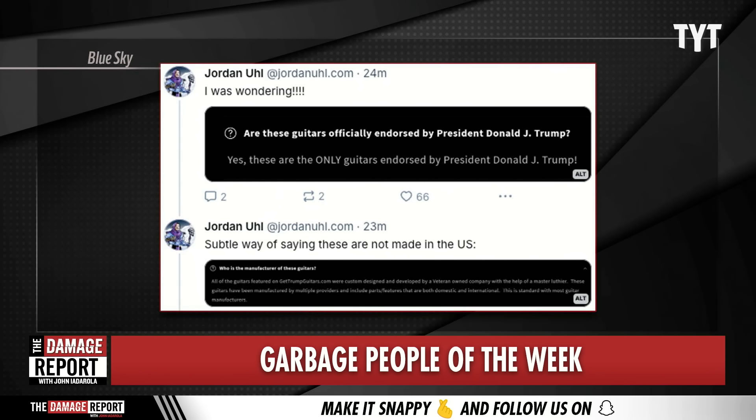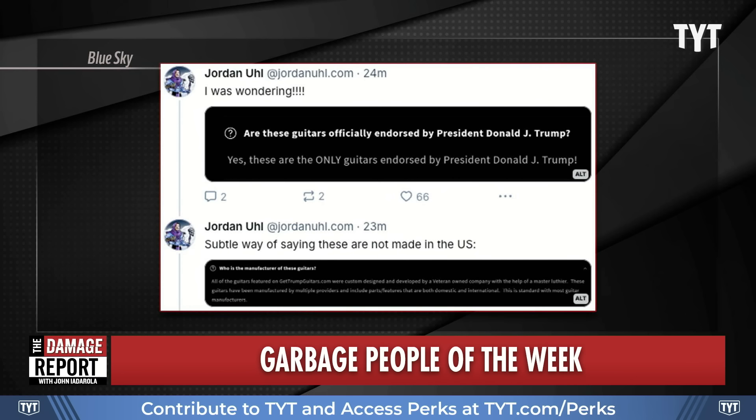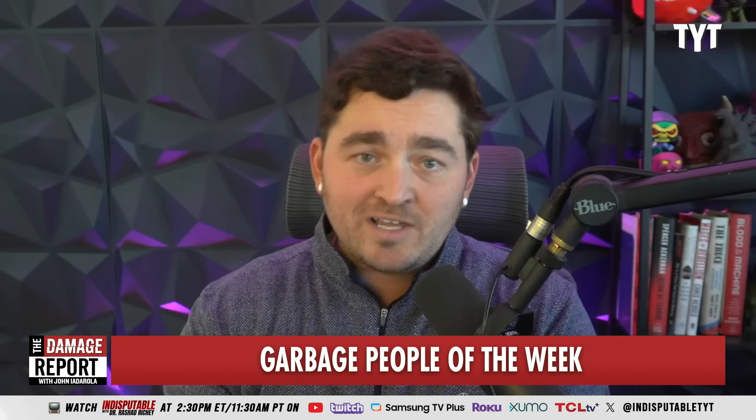Elsewhere in their frequently asked questions section, it says: who is the manufacturer of these guitars? It says all of the guitars featured on gettrumpguitars.com were custom designed and developed by a veteran-owned company with the help of a master luthier. These guitars have been manufactured by multiple providers and include parts and features that are both domestic and international. That is a way of saying these are not made in the US. I think these are some cheap, maybe made in Mexico, maybe made in China guitars that were slapping an American flag and an eagle on and saying these are Trump guitars.